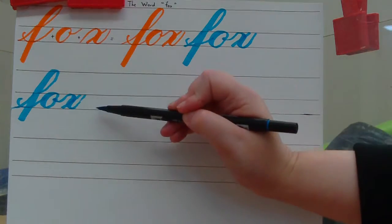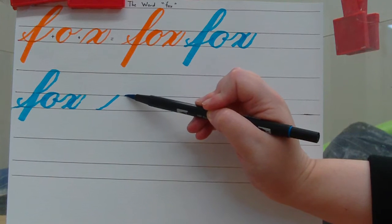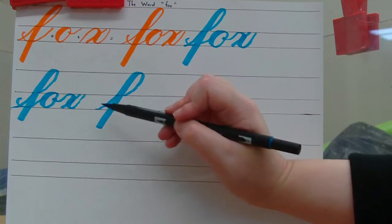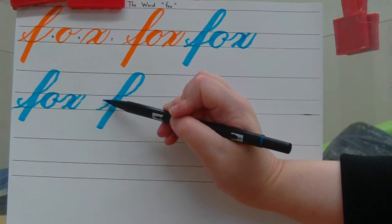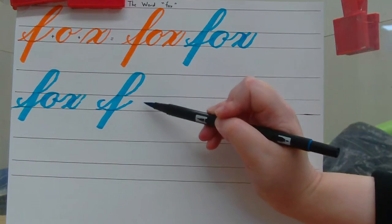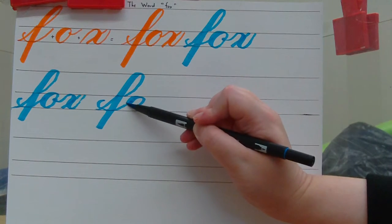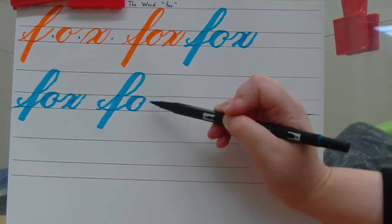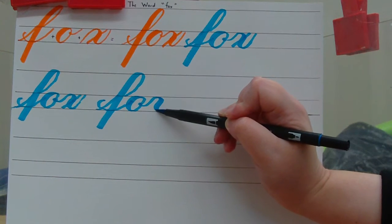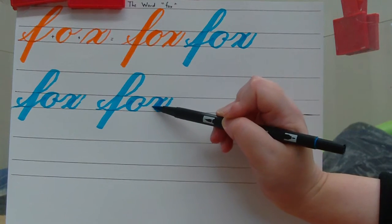One more time. Start at the baseline, entrance stroke to the waistline, move over, ascender loop, light pressure going up and curve, heavy pressure going straight down. In between your entrance stroke, make a dot, do a sweep into another entrance stroke, and just underneath the waistline, make your O shape. Light pressure going up and curve, heavy pressure going down and curve, light pressure going back up, make a tail. Go up to the waistline with light pressure, curve, heavy pressure going down and curve, light pressure going back up. In between your compound curve, make a slant.